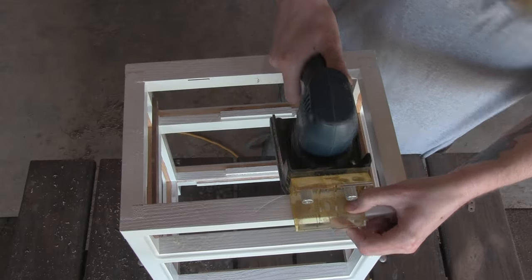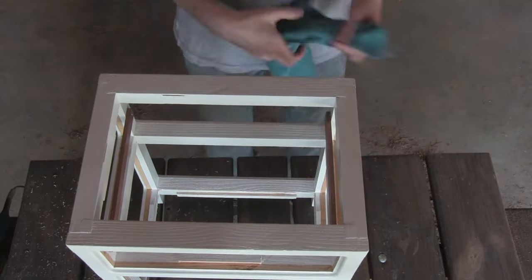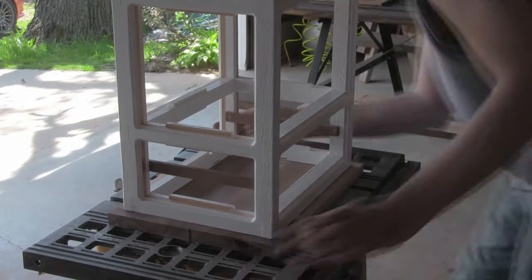Now I'm going to make sure that everything is positioned correctly. Using a face frame biscuit joiner I cut the slots on the top of the frame for the z-clips. Then with the top lined up on the frame I marked out the positions with a center punch and then drilled some pilot holes.